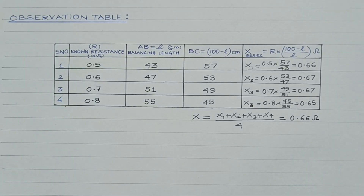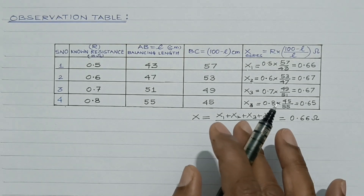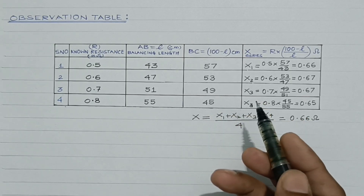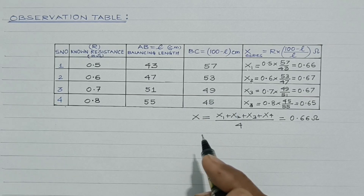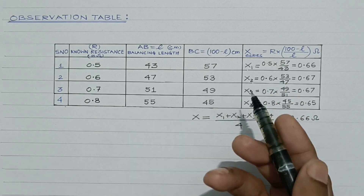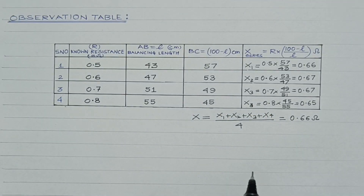This is how the resistance of the given wire can be easily determined using a meter bridge or slide wire bridge. One should remember that the connecting wires must be cleaned and the connecting points of the meter bridge should be cleaned properly with sandpaper. All connections should be neat and tight. Most importantly, the balance point should lie between 40 cm and 60 cm, so that all resistances P, Q, R, X are of the same order.